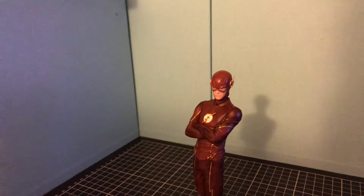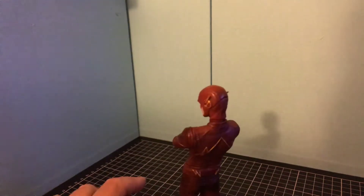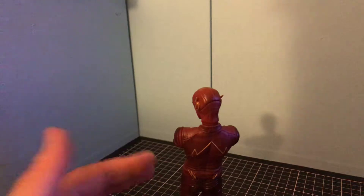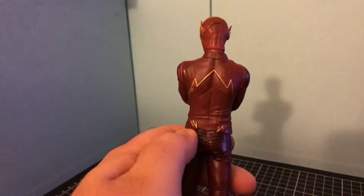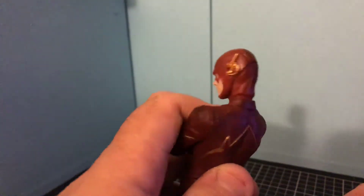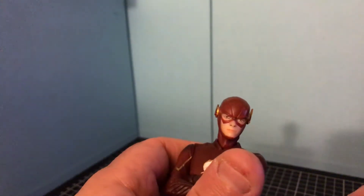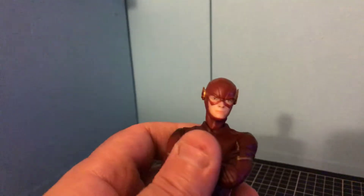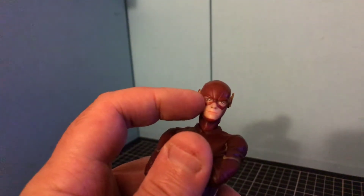It's not a bad statue. It doesn't have much articulation. You've got it on the side — and then you turn it around like that, and it sort of looks like the actor that plays the Flash. The face isn't too bad.